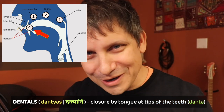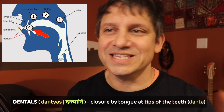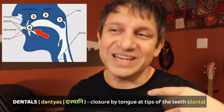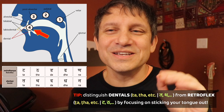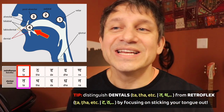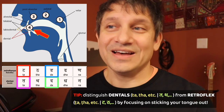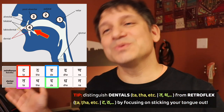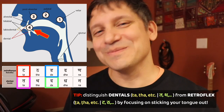North American T's and D's are pronounced between the gum and the teeth, and to Indian ears that actually sounds like the retroflex — the duh and duh — which is further back. So you should spend a little extra time making sure you can differentiate between the dental and retroflex sounds. The better you get at making that difference, the better your pronunciation will sound to people in India.